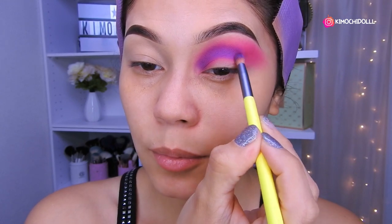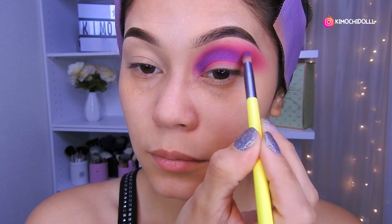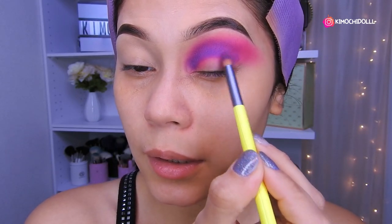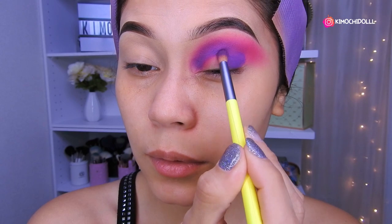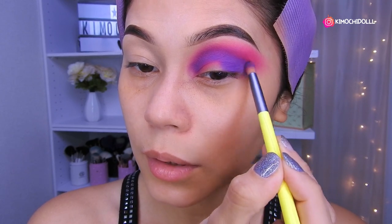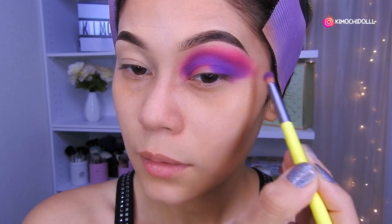Aquí despacio, tómense su tiempo para que les salga bonito. En la zona de profundidad estaré colocando mi morado a toquecitos primero, en toda esta zona. Ahora lo voy a ir sacando poco a poco hacia afuera.